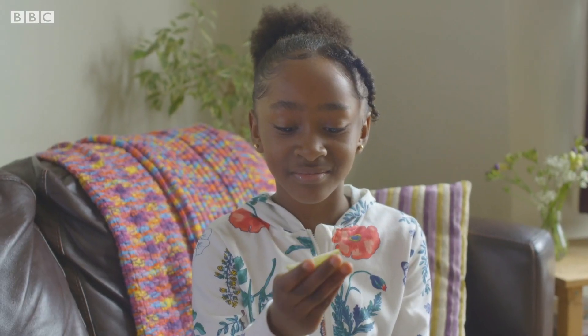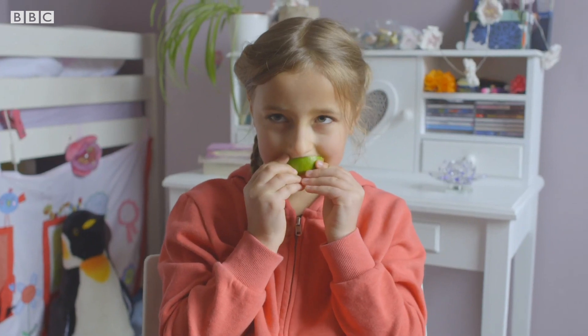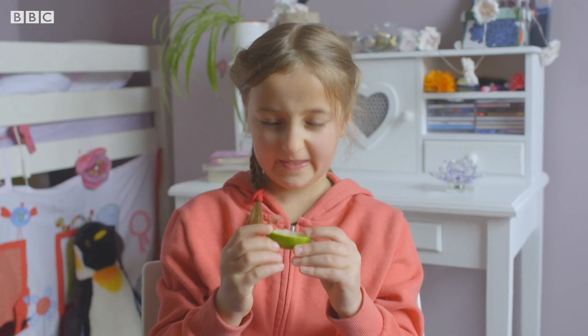It's wet. Squidgy. It's really bitter. This is very sour. I don't really like it. Oh dear. I think it will taste different when it's cooked in something. Everyone's not sure about the taste of lime.